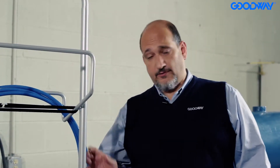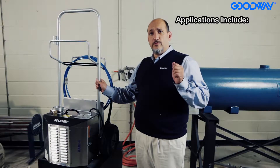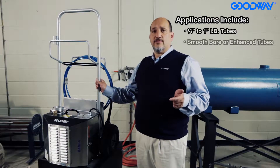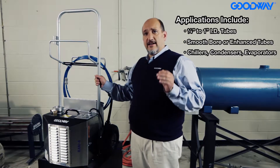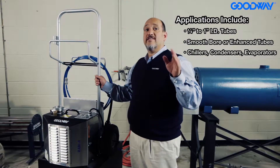It's meant for cleaning any tube between a quarter inch and one inch ID — tubes that you'd find in chillers, condensers, and evaporators. It's the basic machine that can clean both a smooth-bore tube as well as enhanced tubes.